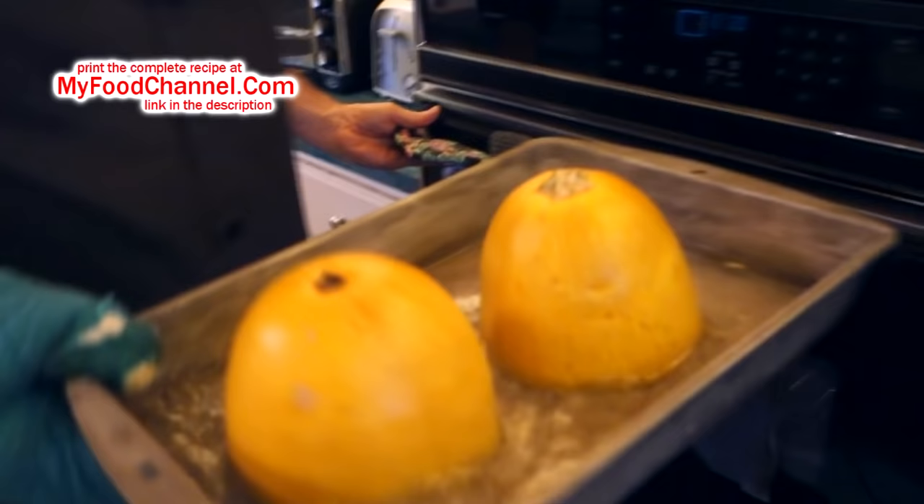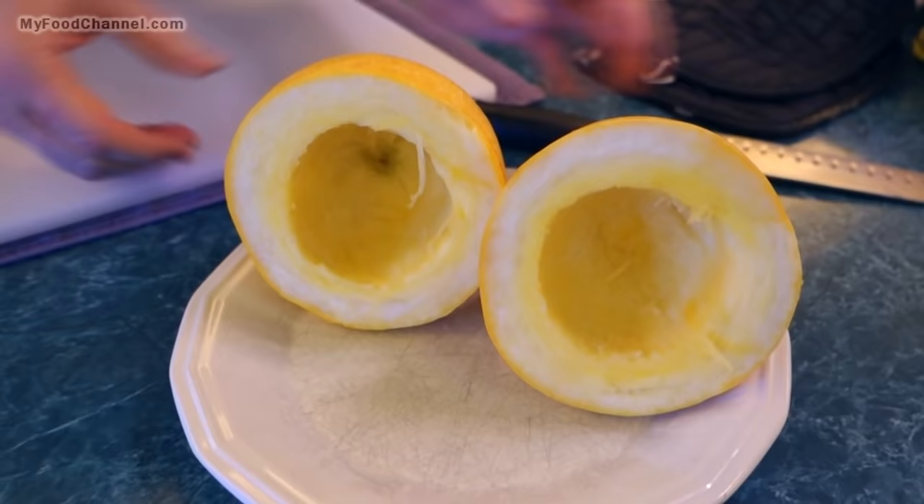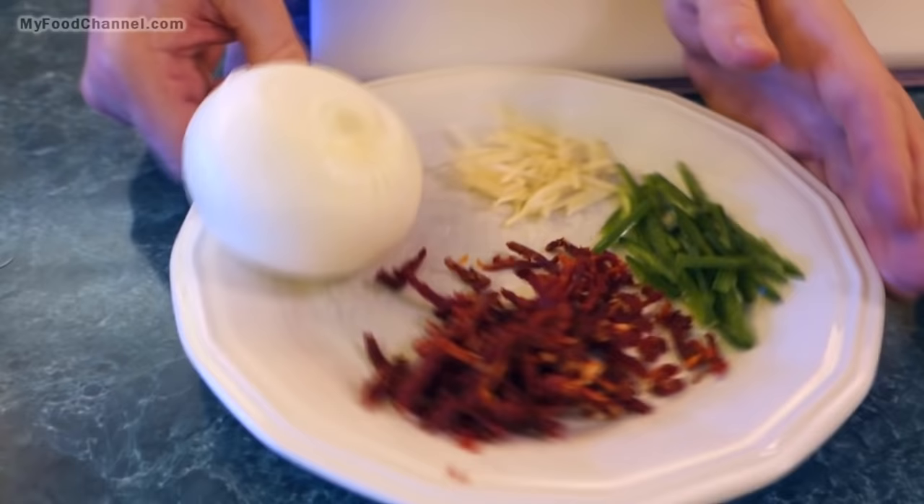It's been a half hour — let's get our spaghetti squash out of the oven. You want to be very careful when it first comes out because there'll be steam trapped underneath. Let's go ahead and get it out of the pan of water. I'm going to leave the spaghetti squash alone to cool down so it'll be easier to handle.